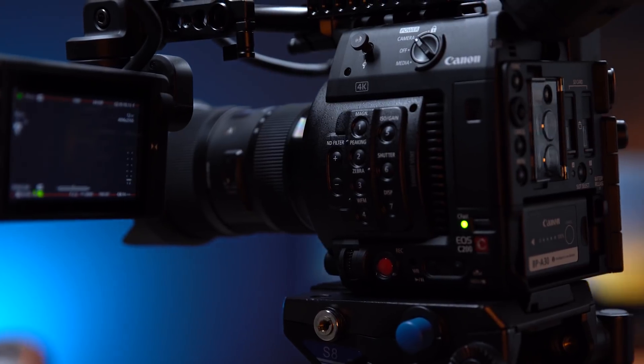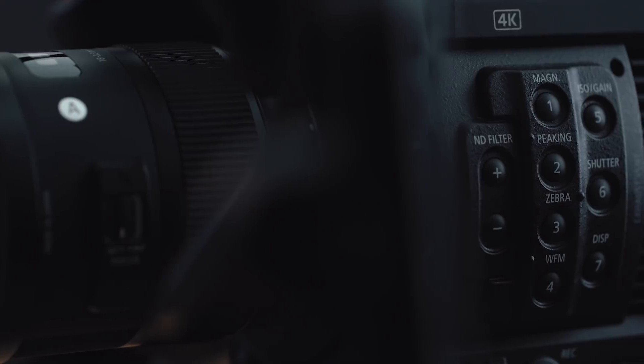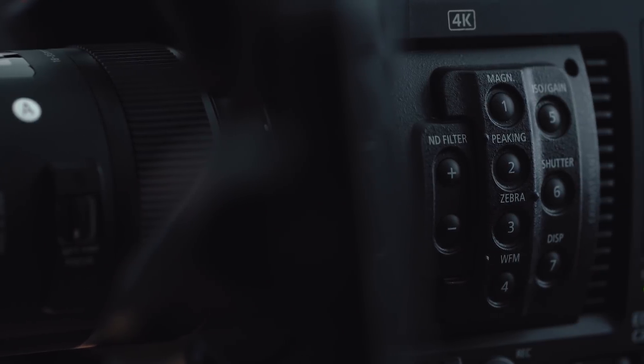What is up guys, Armando here for Armando Bytes. My favorite piece of tech that I've been using this year has to be the camera that I'm filming this video with, which is the Canon C200. It is one of the most amazing cameras that I've ever used. It pretty much checks all the marks that I've been looking for in a cinema camera. For example, I can shoot internal raw.